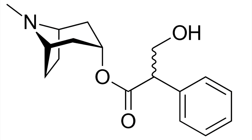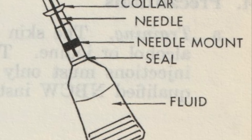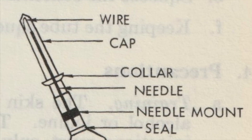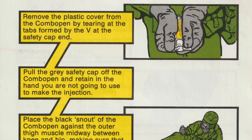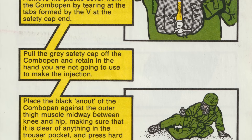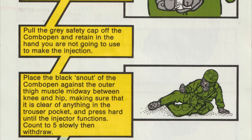Originally, this would have consisted of syrettes of atropine sulfate. Atropine is the standard antidote for organophosphate poisoning, both in the form of military nerve agents and civilian pesticides, while a syrette is a little metal squeeze tube fitted with a hypodermic needle, and these were commonly used during the Second World War for administering morphine. In the 1970s, however, syrettes were replaced by spring-loaded auto-injectors or combo pens, which were a lot easier to use in a self-help situation and could more easily penetrate the thick cloth of a CBRN suit.